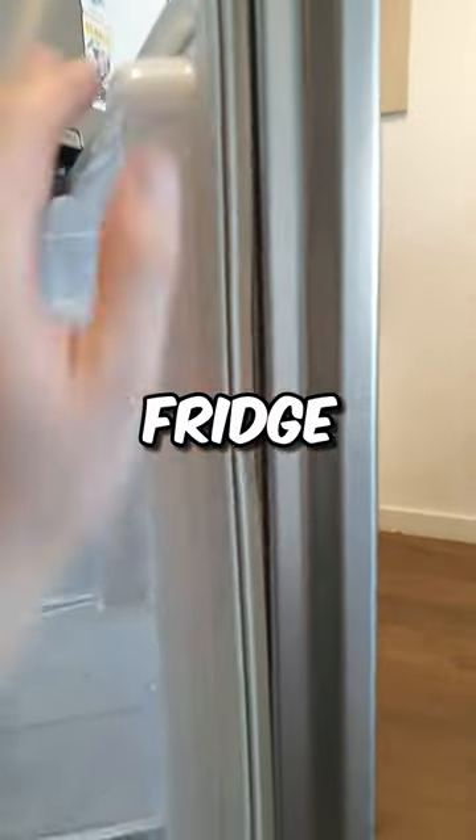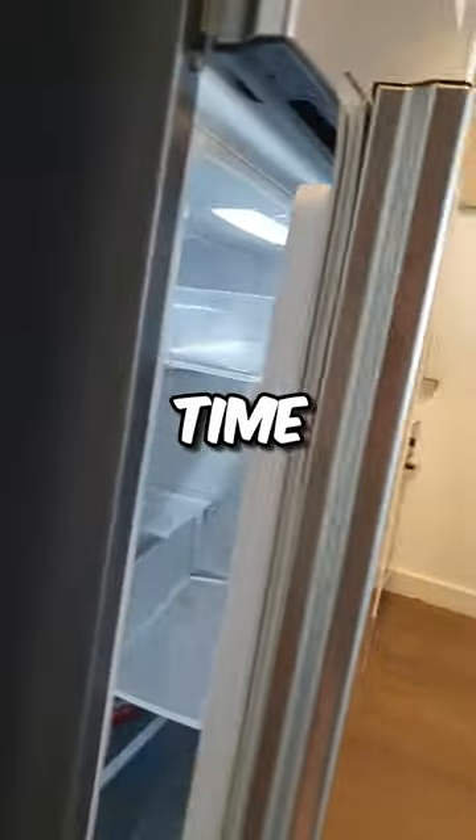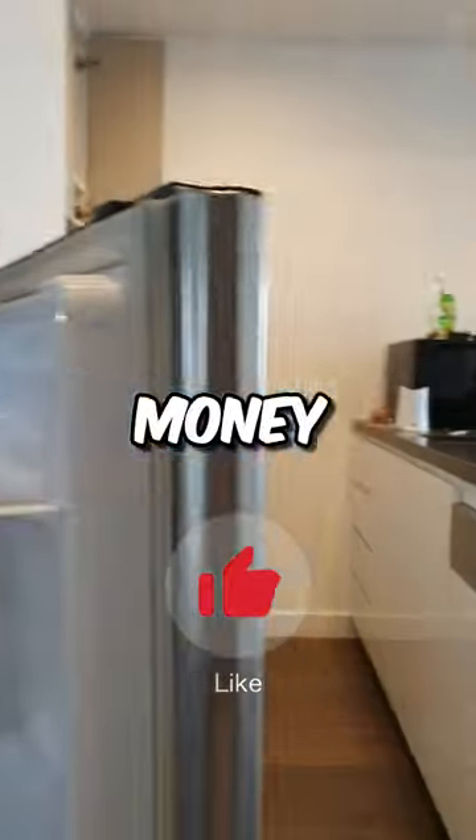Voila, you've replaced your fridge door seal and saved money over time. Like and subscribe to our channel for more money saving tips.